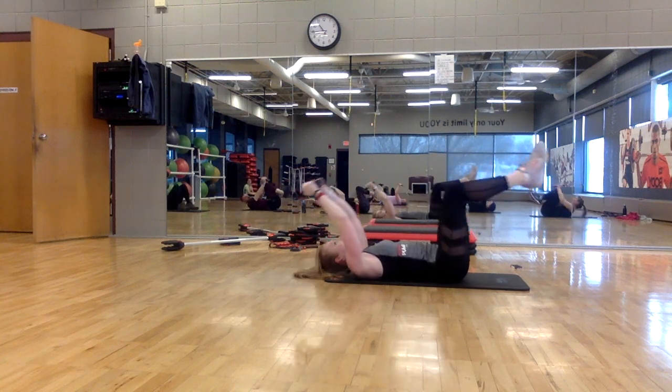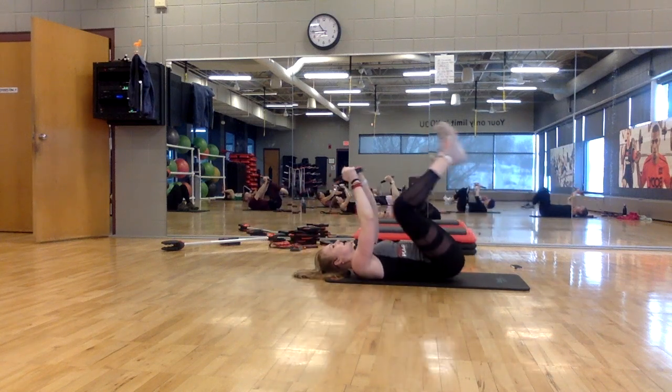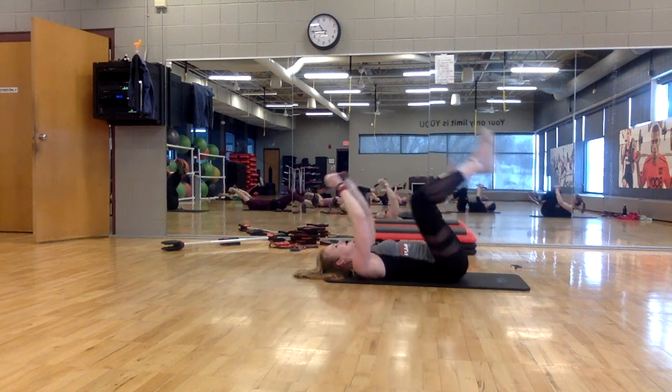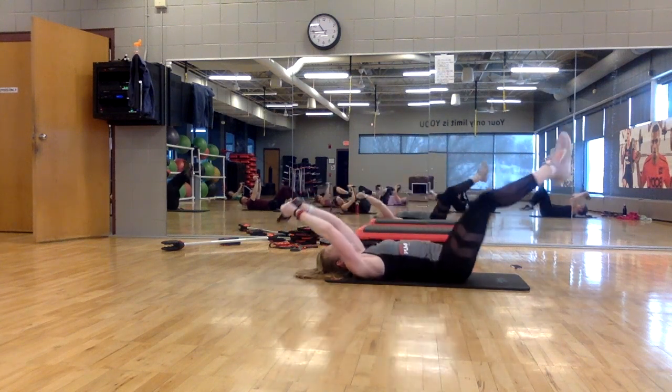In, out long, out long. In, out long. Keep breathing — you have four more here. Four, breathe, two. Last one — upper crunch.